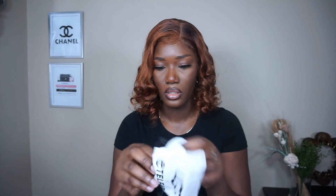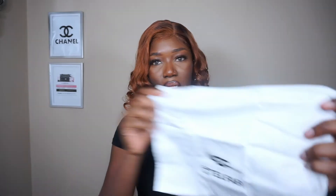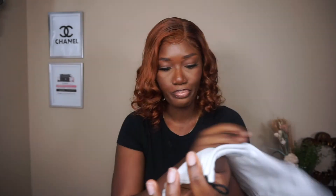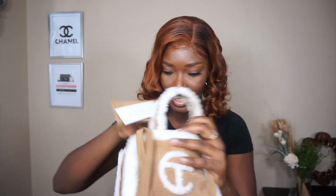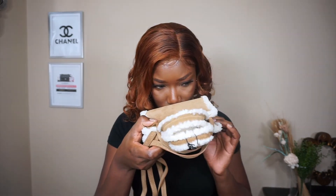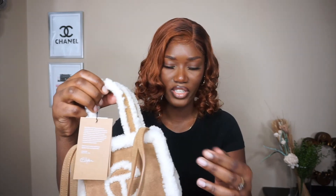It also comes with a dust bag, which I'll be keeping my bag in. The dust bag says UGG x Telfar. This is the bag, guys — nothing special, but I really like it. It's the same size as the regular bags, just a little more fluffy. It has a smell of leather, just because it's genuine leather. I really like the fur — when you pick at it, it doesn't come off in your hand, so that's nice.